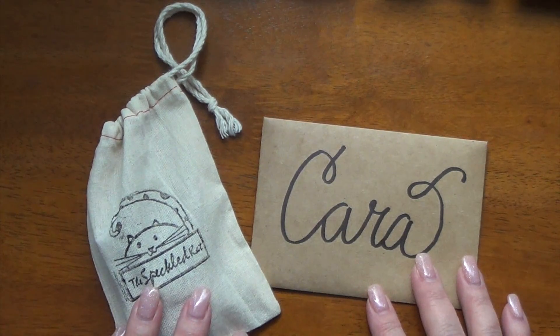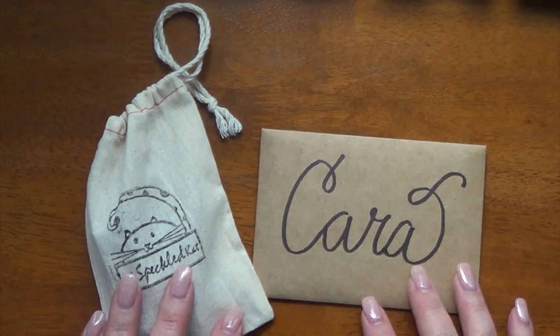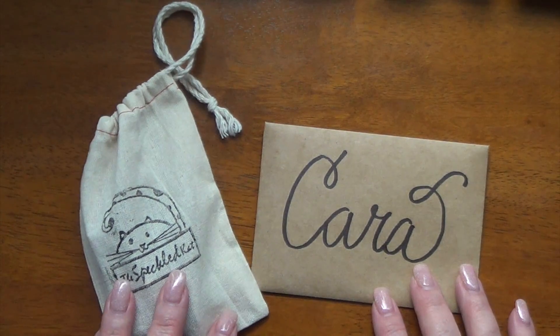Hi guys, it's Kara, and as the title of the video suggests, I wanted to talk to you a little bit about what I decided to do for One Book July.